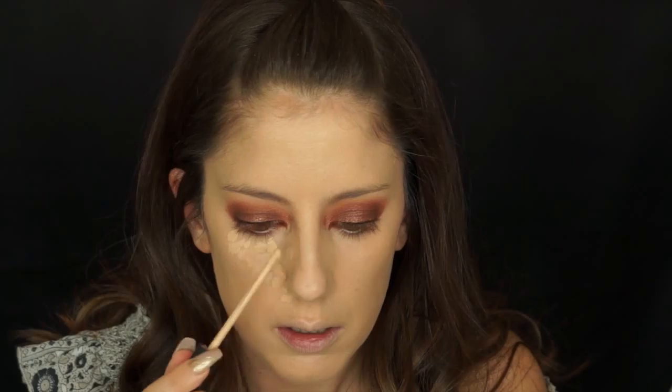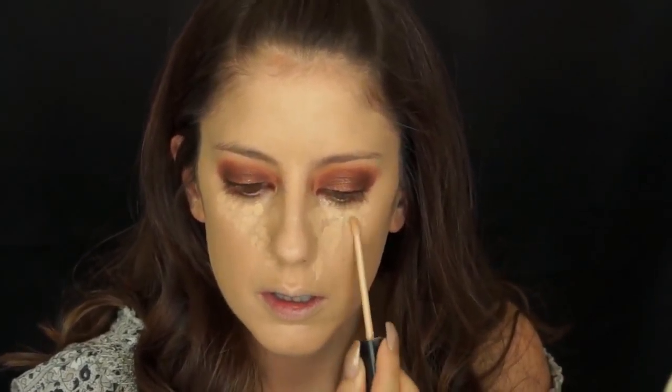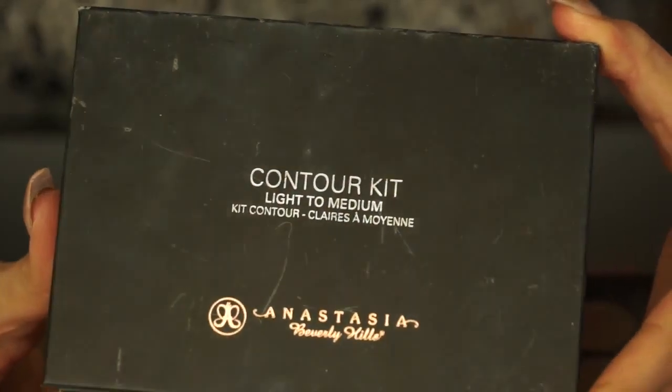Now I'm going to use Maybelline Fit Me concealer in the color Light and apply that under my eyes in a triangle formation and a little bit on the side of my nose — this is going to make my nose appear skinnier. I'm also going to apply a little bit to my forehead and down my nose and on my chin, then pixelate that pigment with a beauty blender. Under the eyes, press more softly so you leave behind more product and get better coverage.